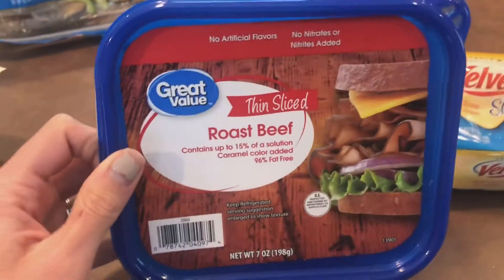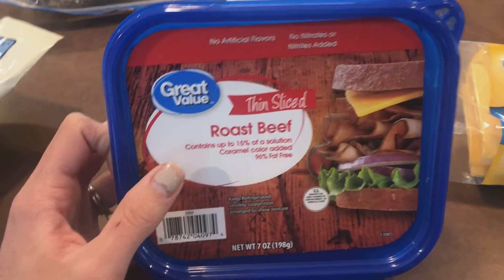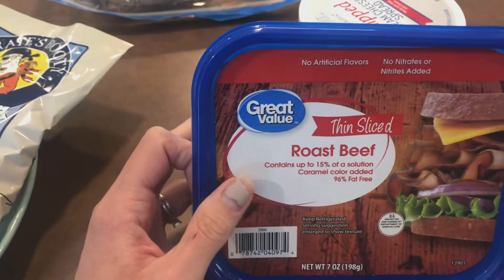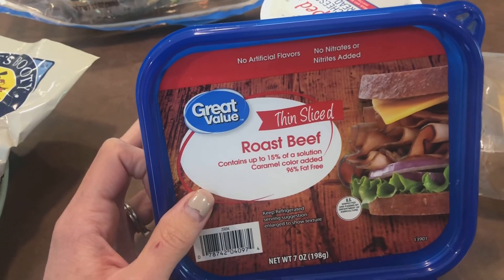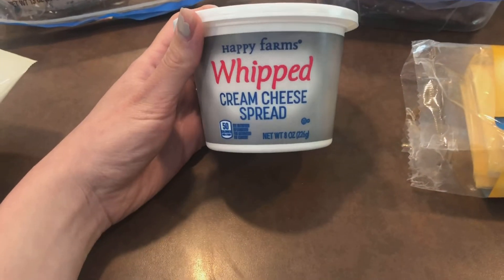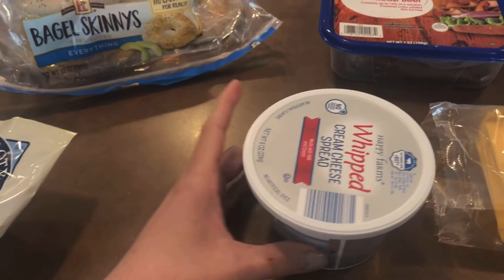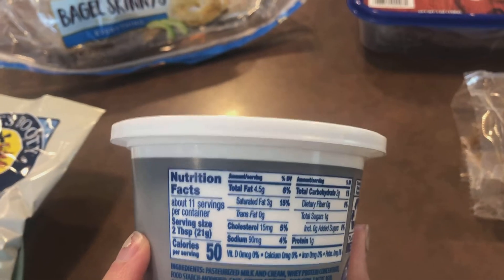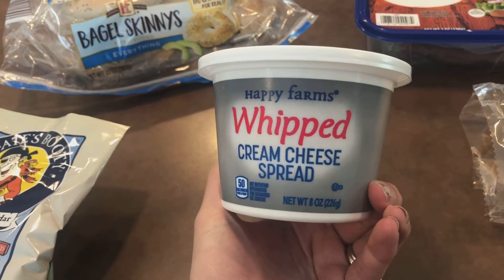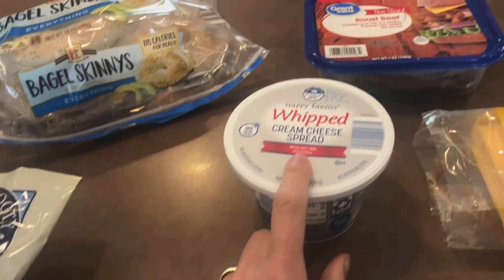For the roast beef — I always assumed it was more points than it actually is, which is why I don't usually buy it. But I bought this at Walmart. It's 96% fat-free and two ounces is only one point. And then just to spread over the bagel skinny, I used some Happy Farms Aldi brand whipped cream cheese spread — two tablespoons for one point. That's a really nice option instead of mayo, which is going to be higher in points. We use this a lot for breakfast or sandwiches.